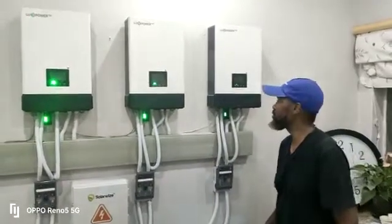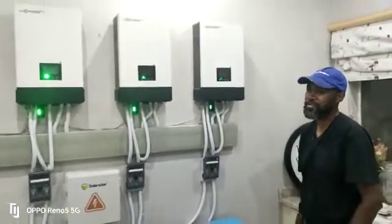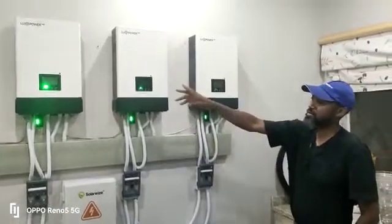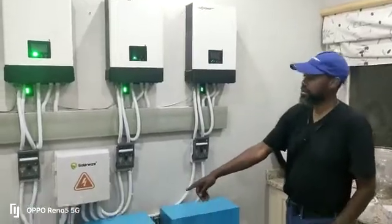This is Anthony again, coming live with you from Antec Technical Services. We've just finished a three-phase installation. It's a Lux Power 5000 and SNA 5000 with Ultra Energy Batteries.